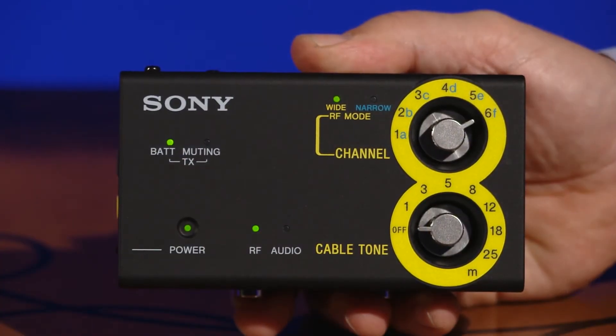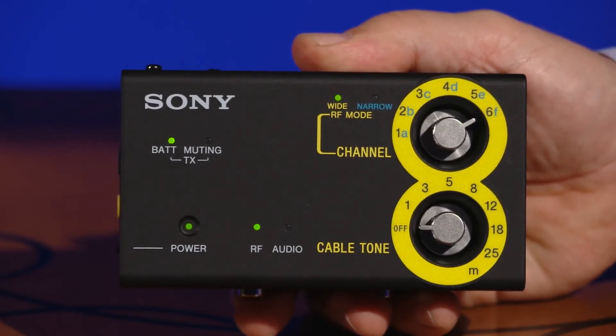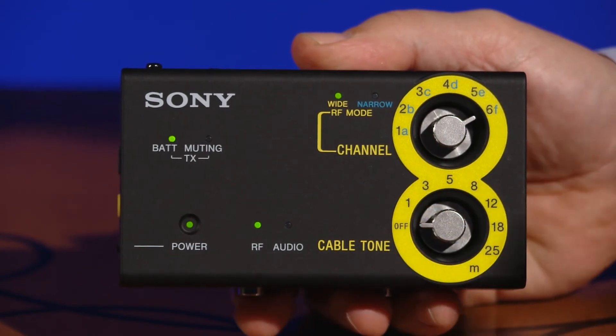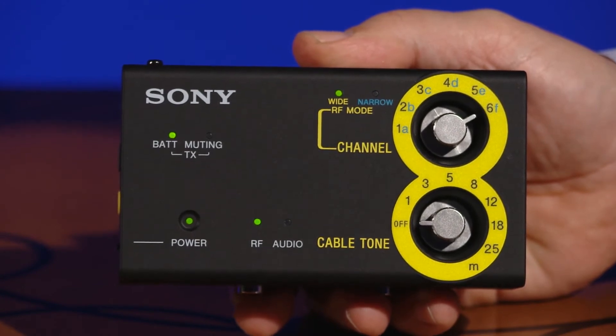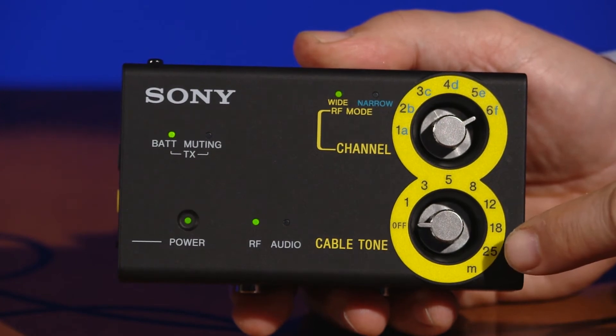The DWZ compact-size receiver is lightweight and can be easily integrated into a pedal board or placed on top of a guitar amp. The receiver includes multicolored LED status indicators for RF level, audio level, transmitter battery condition, and audio muting status. Switches on the unit include a channel selector as well as a cable tone control, which we'll talk about in just a bit.